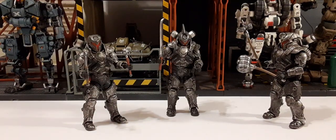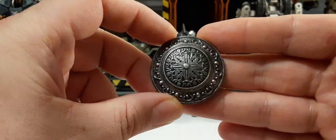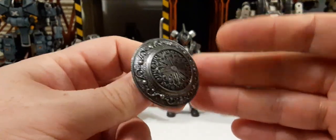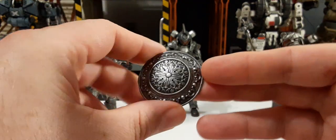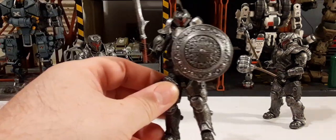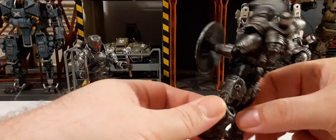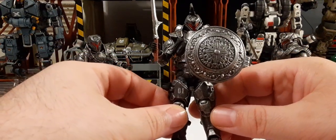Next we're going to move into the shields. We have this first type of shield — nice sculpt, lots of detail, silver finish. On the back there's basically a handle, so pretty much any 1/18 scale figure can hold it. It's not going to attach to the arm or anything, which is actually a good thing because it makes it more universal — a good thought process for the manufacturer. Here he is with the shield in his hand. He holds it perfectly and it looks really good.